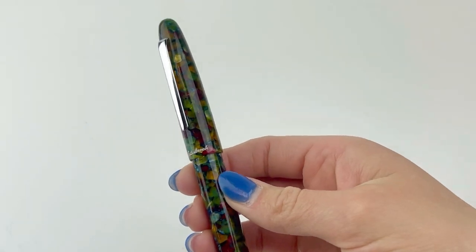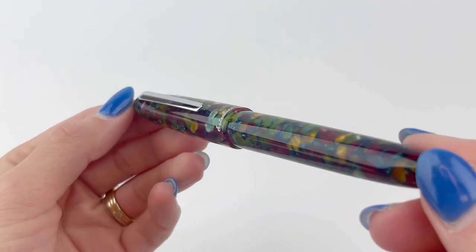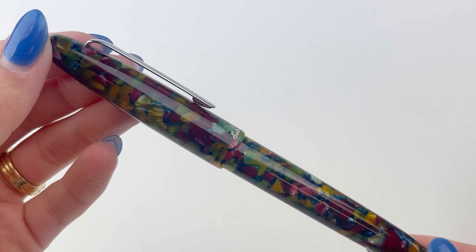These fountain pens are cartridge converters, so you can choose whether to use the cartridge or the converter that's already inside the pen.